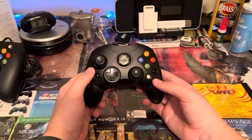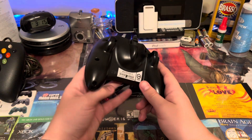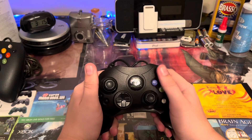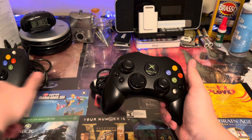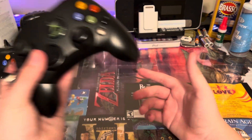Next, we have the original Xbox S controller, which, as you can see, it says S. It's just a lot slimmer and a lot more compact and comfortable. This was released in 2002. The Duke controller was only around for 2001, and then this came out in 2002 and was sold with all the consoles 2002 and newer.